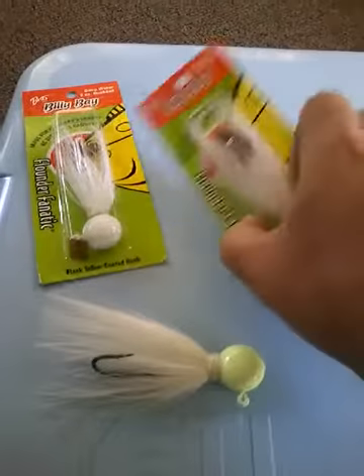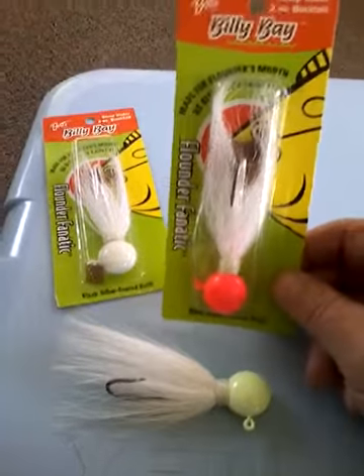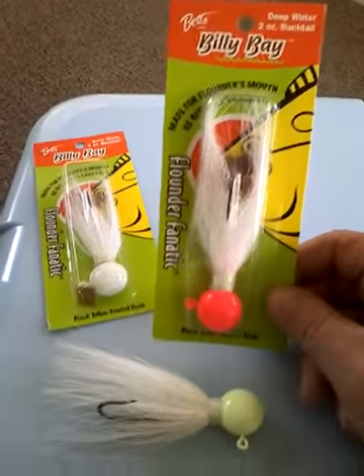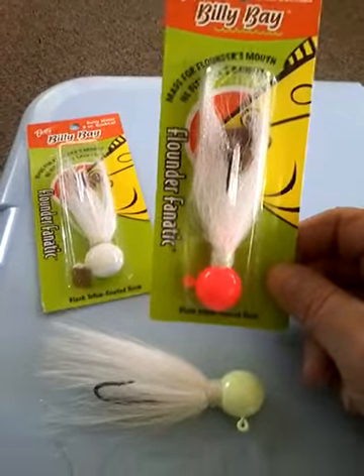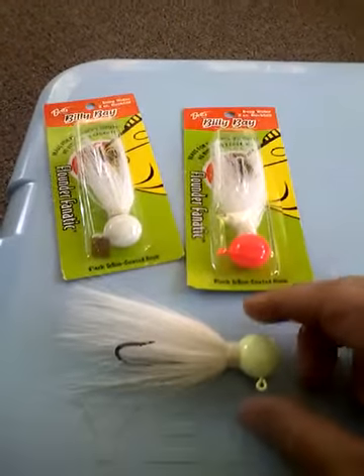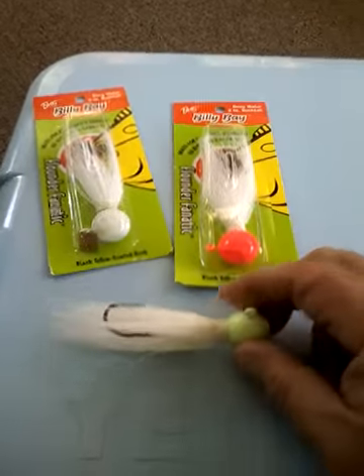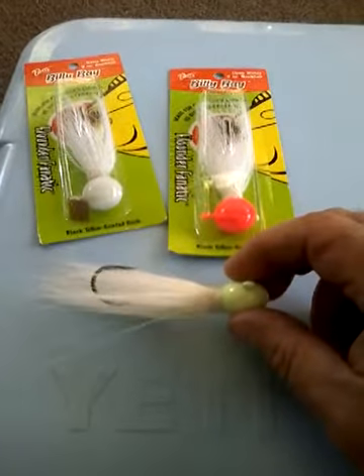Hey folks, I'd like to show you a few new buck tails I picked up yesterday at the Atlantic City Bass Pro Shop. These are called the Billy Bay Flounder Fanatic Buck Tail. They are two ounce. What they did was they took the hook and bent it sideways to fit the flounder's mouth, which is really, really a cool idea.